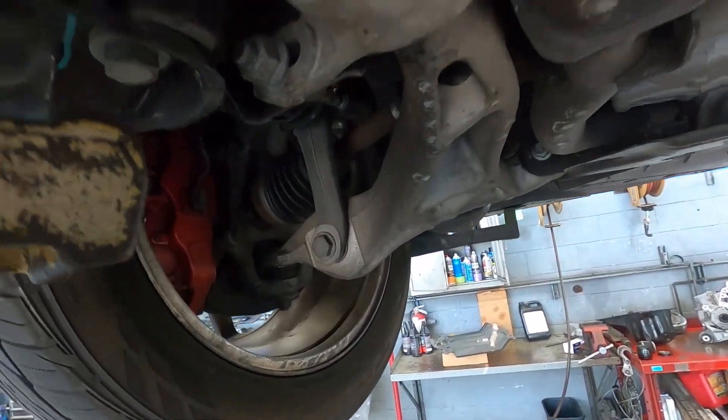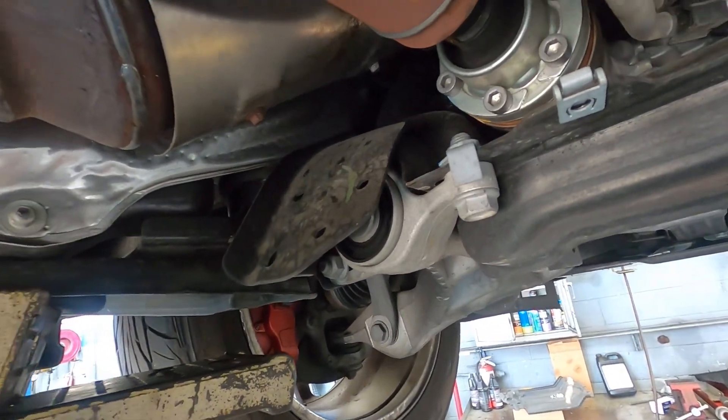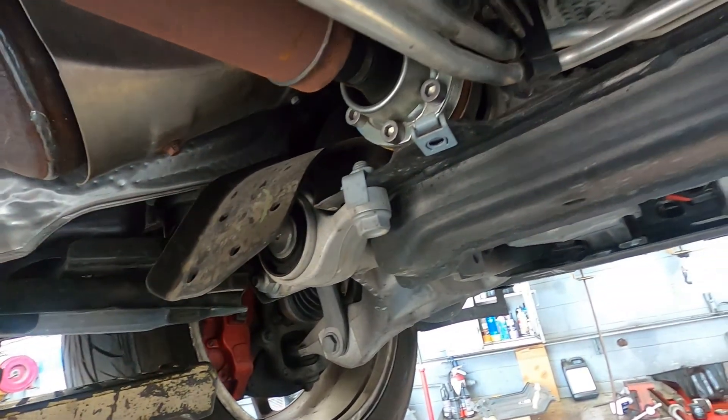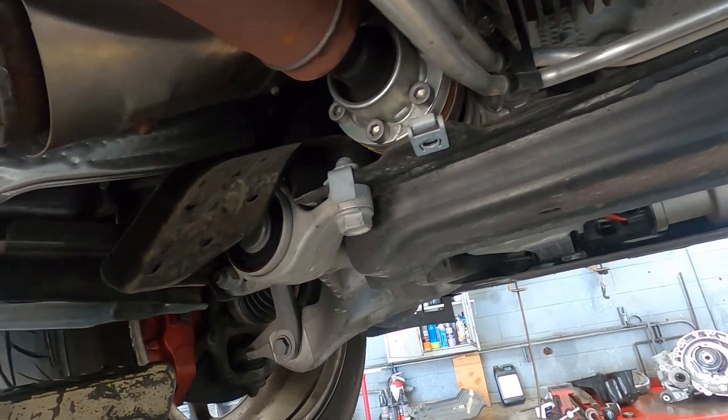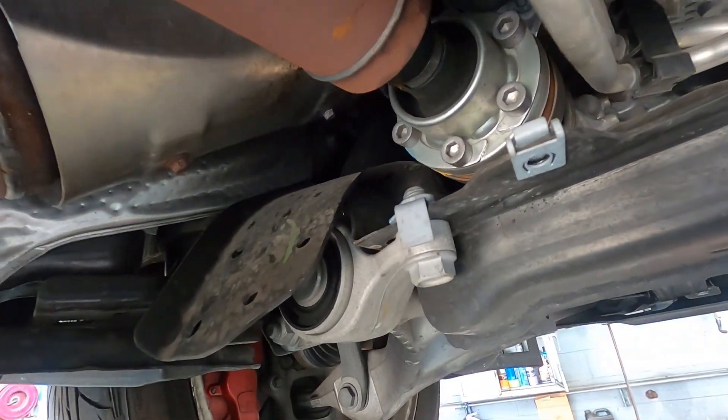This is an independent front suspension design vehicle, so this orbital joint is just to take up the slack of the motor vibrating and the front axle vibrating, because they're mounted on separate planes. So it's not like a conventional drive shaft in that manner.